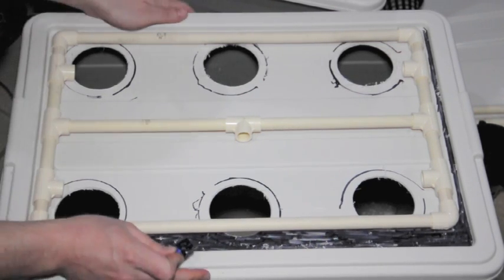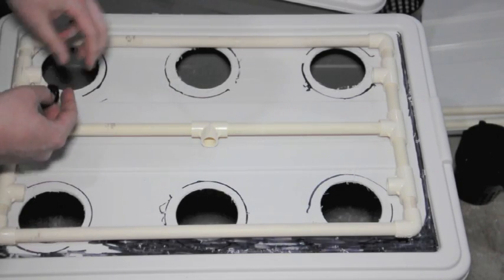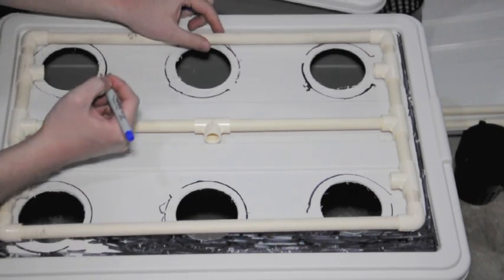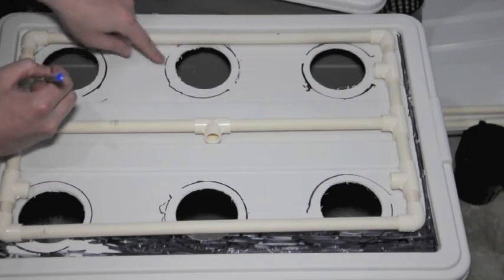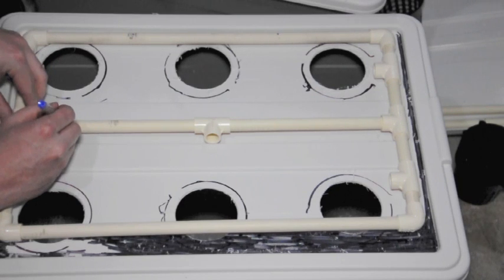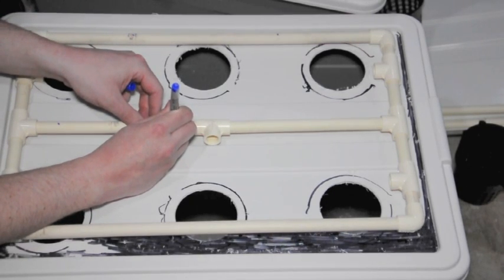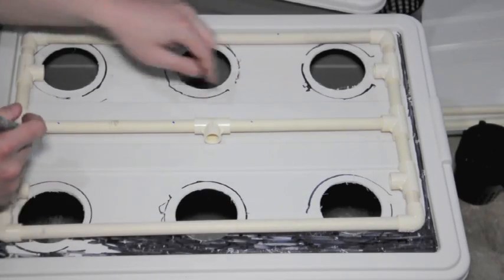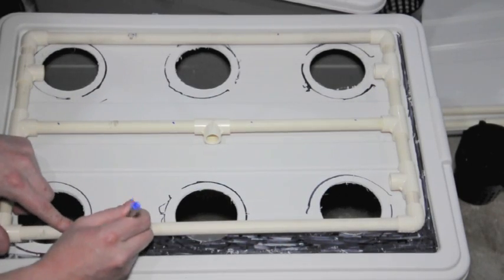You want to make sure that the spray heads are sort of offset. You can also have different angles to get different coverage. I'm going to put my marks with a Sharpie wherever I want a spray head — one to have coverage in between each pair of holes. So I'll put marks between these two holes, between these two holes, and coverage between these two holes on this side as well.